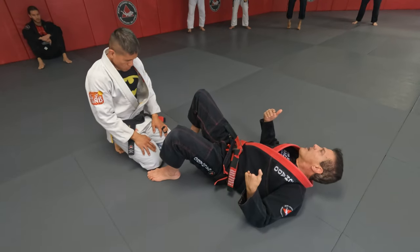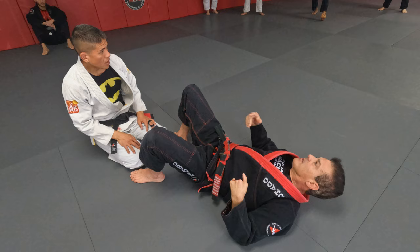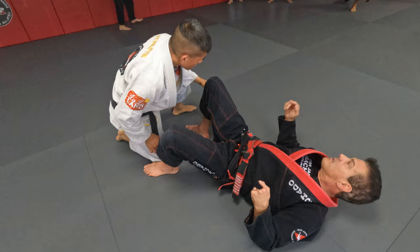But at the same time, I cannot use my hands. The max he can do is raise one foot, put one foot on the floor. That's the max he can do. If he passes my guard, start over again.